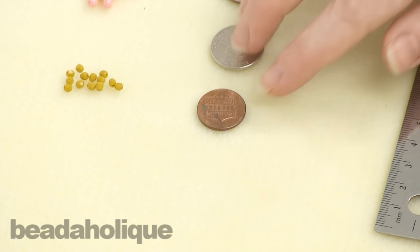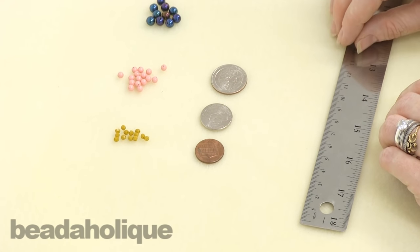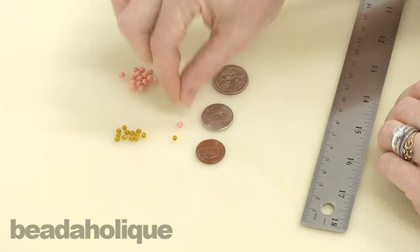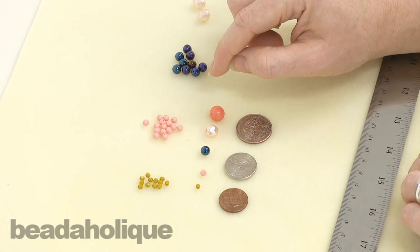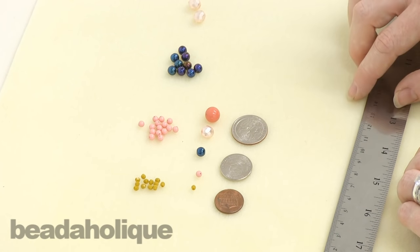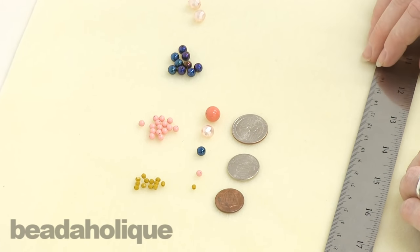I highly recommend keeping tools like this on hand where you just have them around the house. And then once you've bought some beads, make yourself a little guide — take one of each size of bead that you commonly use, tape them onto a piece of board, and just write their millimeter size right next to them. Then you can just have a reference guide for whatever type of bead you're picking out, so you know how big that bead is actually going to be in person.